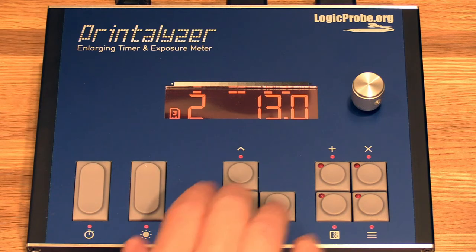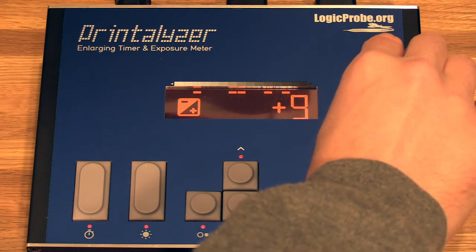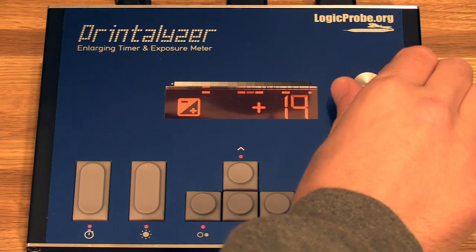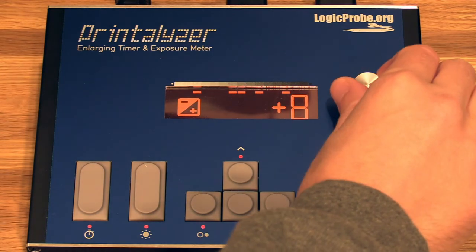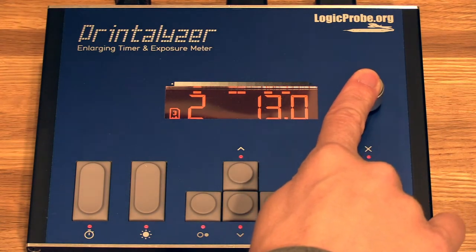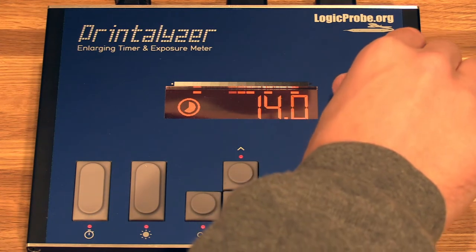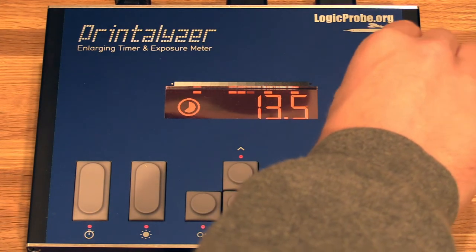If you want finer adjustment, you can push this button once to adjust in raw twelfth-of-a-stop increments for fine tuning. Or if you like setting an absolute time, you can long press this button and then adjust in seconds directly.